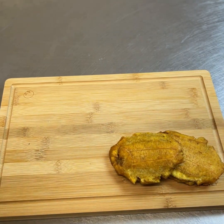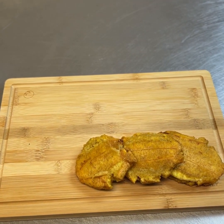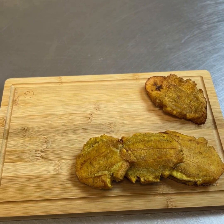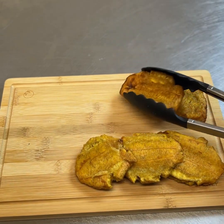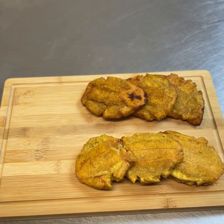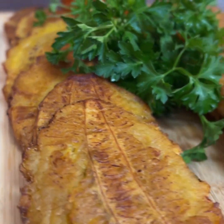And that's it everyone — voilà, you have fried sweet and fried green plantains. For more videos like this please like, comment, and subscribe. Bon appétit everyone!